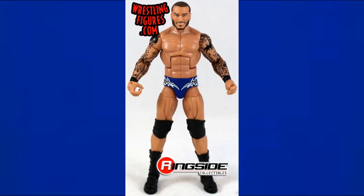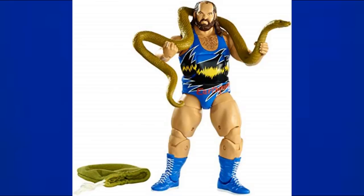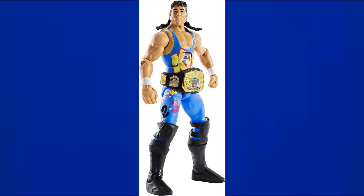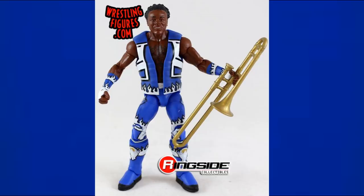Elite 35 Randy Orton is probably the best-looking Randy Orton figure as far as attire — it's so clean, with black and white. I think it's from Payback. Elite 35 also includes Earthquake with blue tights and blue boots — a nice blue figure. Elite 41 Ryback has 'Feast Mode' on the front with blue elbow pads, blue knee pads, and a really nice blue-and-orange contrast. Elite 41 123 Kid has a lighter sky blue attire that looks great.